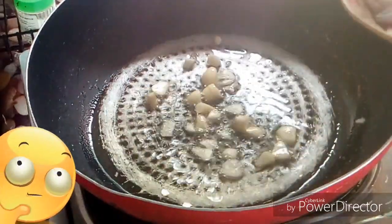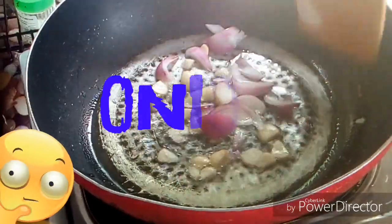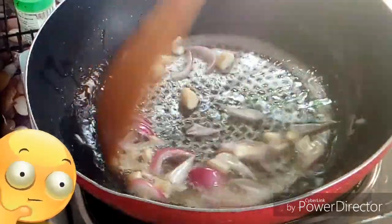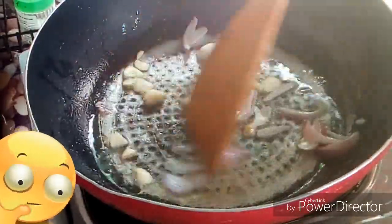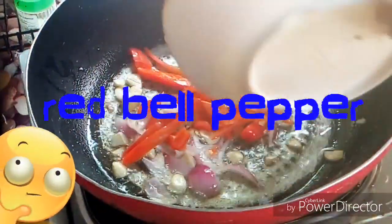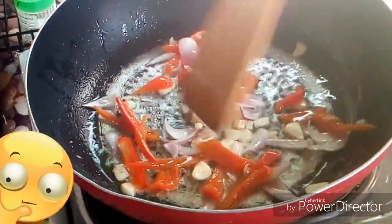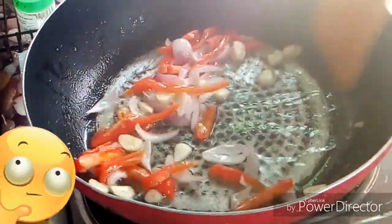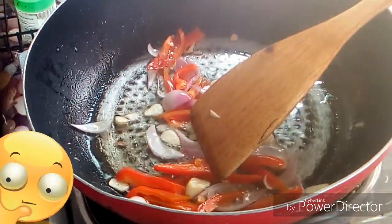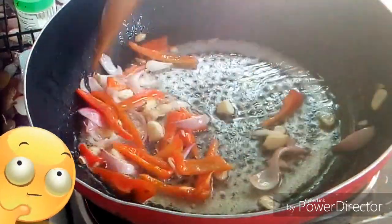Then you have the onion, and then bell pepper — red bell pepper. You will have to sauté this.